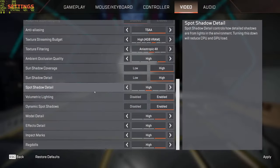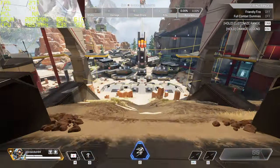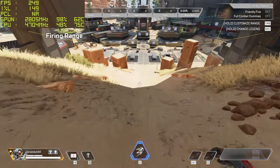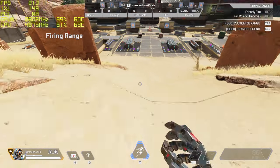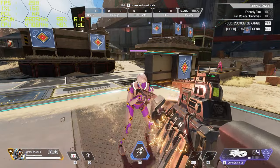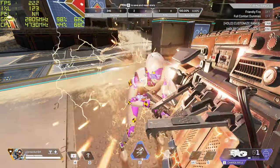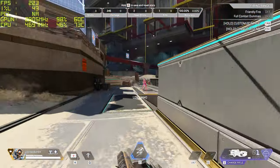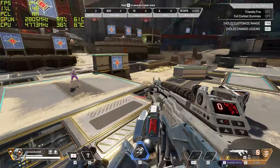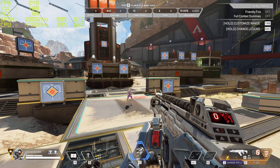On to Apex Legends — 1440p high, with texture streaming budget, filtering, and spot shadow set a little differently; everything else maxed. Running my usual preset route for consistency between graphics cards. We're sitting at 250 frames, well above the 7800 XT — a little teaser there. There was a brief dip but it absolutely smashed it. Well over 200 frames for the 4070 Ti on Apex Legends — only one dip to around 180 but otherwise solidly over 200 the whole time. Firmly in high refresh rate territory.